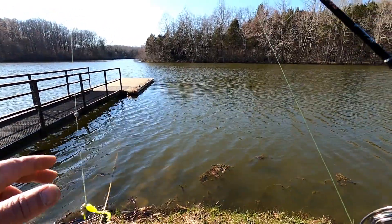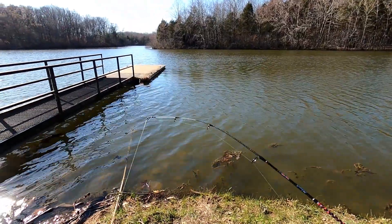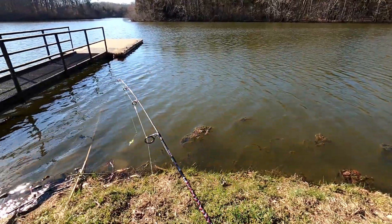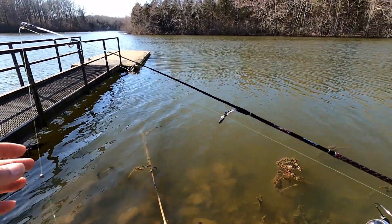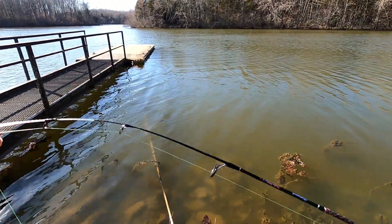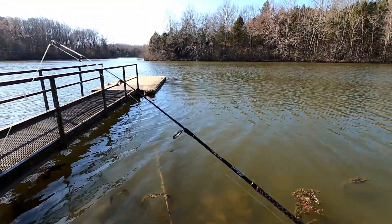I'll try a little curly tail grub here with the underspin, on a little ultra light ice fishing rod just for the kicks and giggles. Cast around this area then I'll try something else a little later — let's see if I can pull something out from under here. Folks, I'm using a Shakespeare Ugly Stick. It's an ice fishing rod. Got a real limber tip on it and it's compact. Obviously it's for ice fishing in an ice fishing shack, but I thought I'd give it a try.